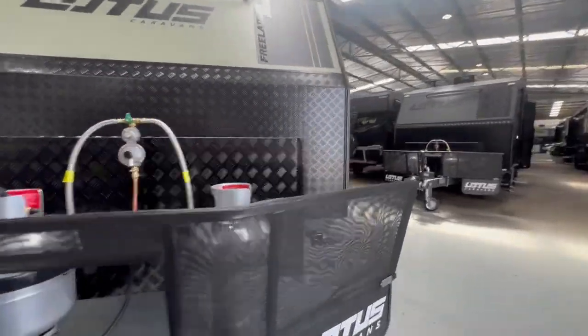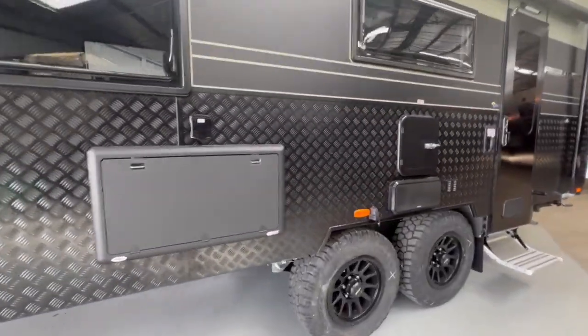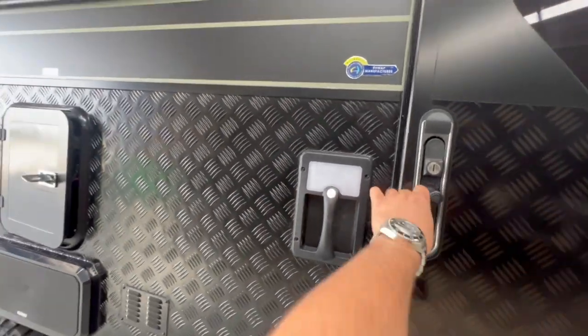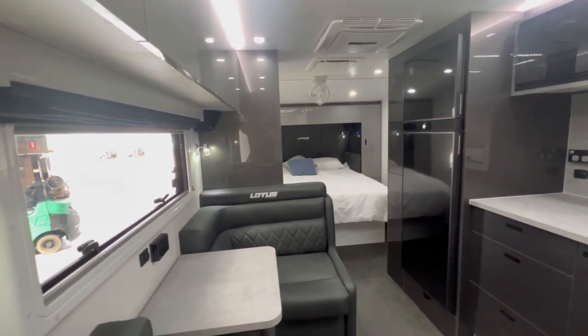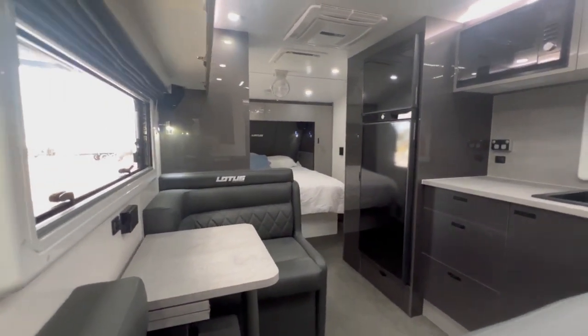That's the outside of the Lotus. The front, roof and rear is aluminium frame. However, Lotus likes the strength of timber and being able to screw the cabinetry into timber, so the sides of the caravan use traditional timber — a lot thicker than most others, being 32 by 32mm.